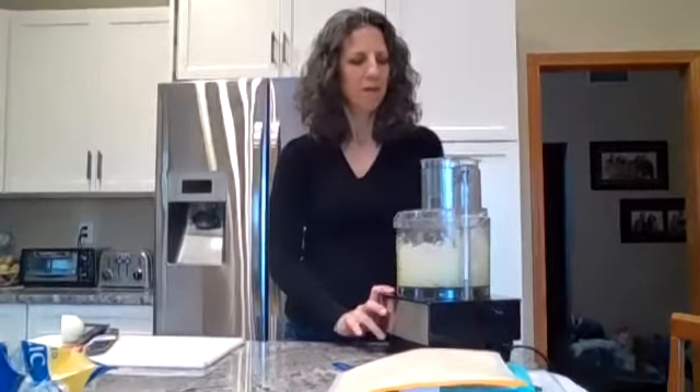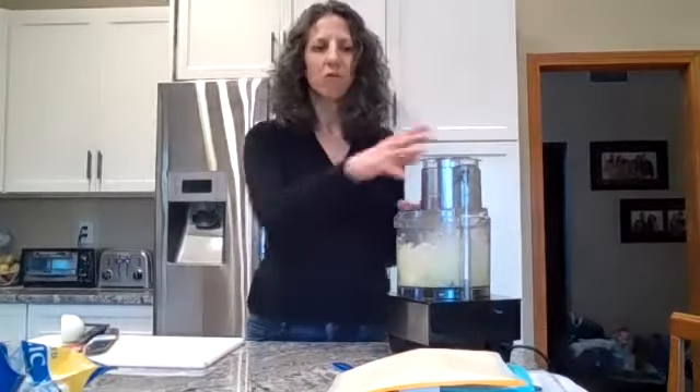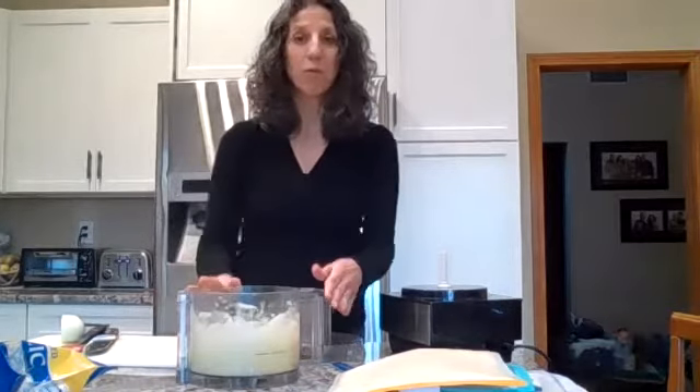I'm actually going to use the pulse function. Notice that it bounces up and down, which keeps it from getting pureed. You don't want to puree it — you want a fine dice. Hit the pulse button. See how all the big chunks are gone. You can look in and see if it looks fine enough for your liking — about 10 to 15 pulses and it's done. Now I will put the onion in a bag just like the garlic, lay it flat to freeze, and then just break off a clump.